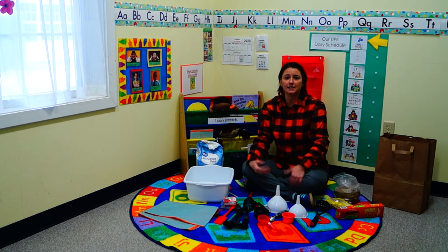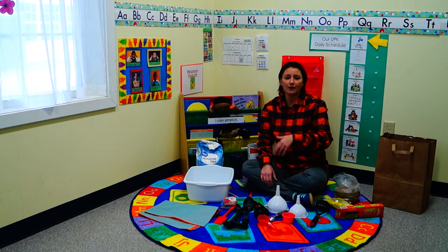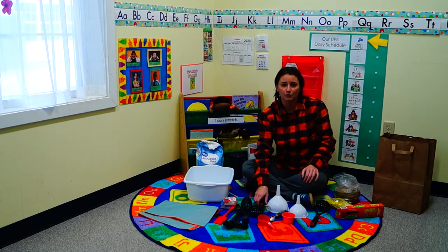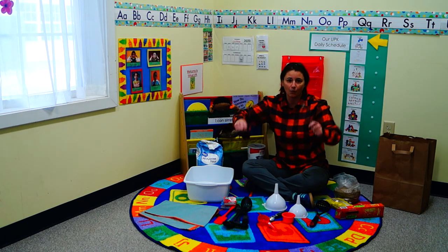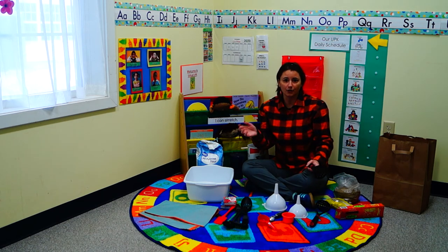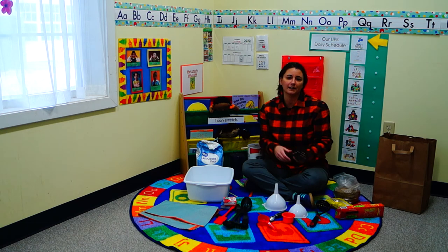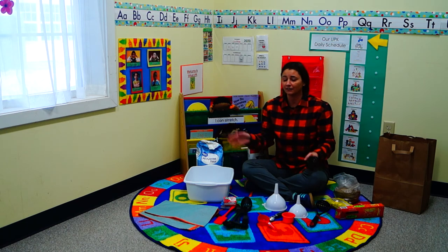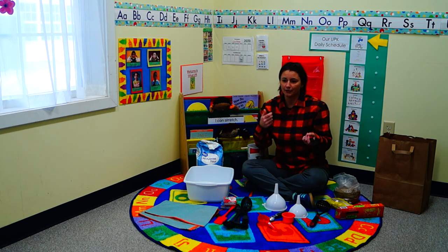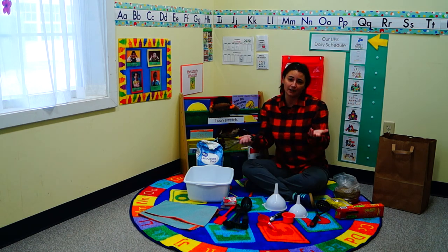Another great idea is bath time. A lot of times bath time turns into just washing hair, so allow them to take a laundry basket, put it in the tub with them, and have these tools floating inside it. They can play with the water, or have little blocks, Legos, or Duplos floating around. Stay away from wooden ones because they might get waterlogged, but foam is great. Let them wash the toys with soap and water — not only will they get fine motor practice, but the toys will be clean too.